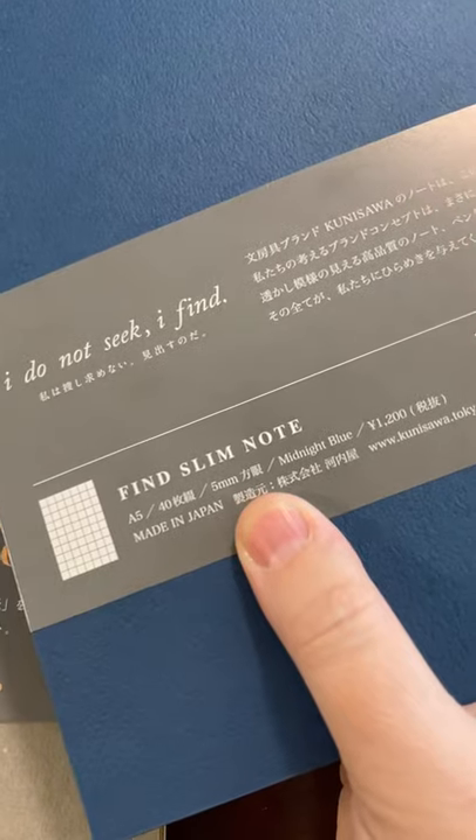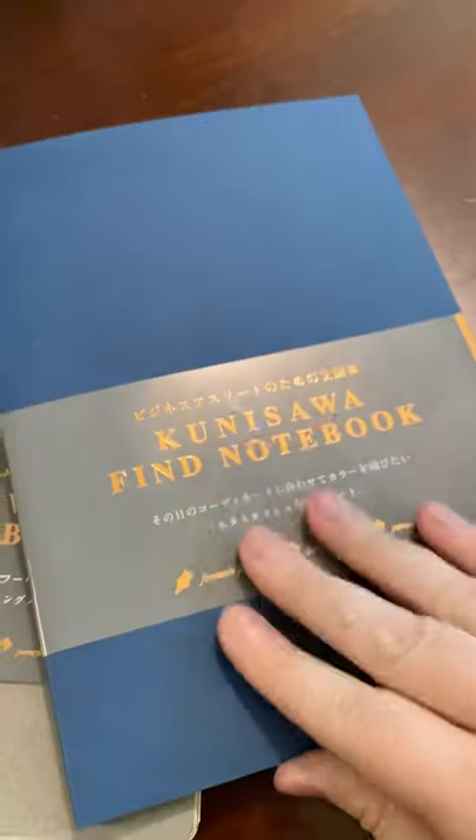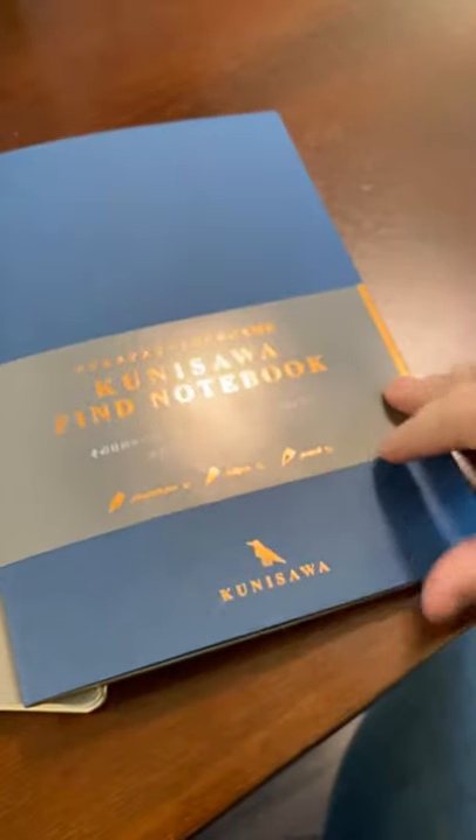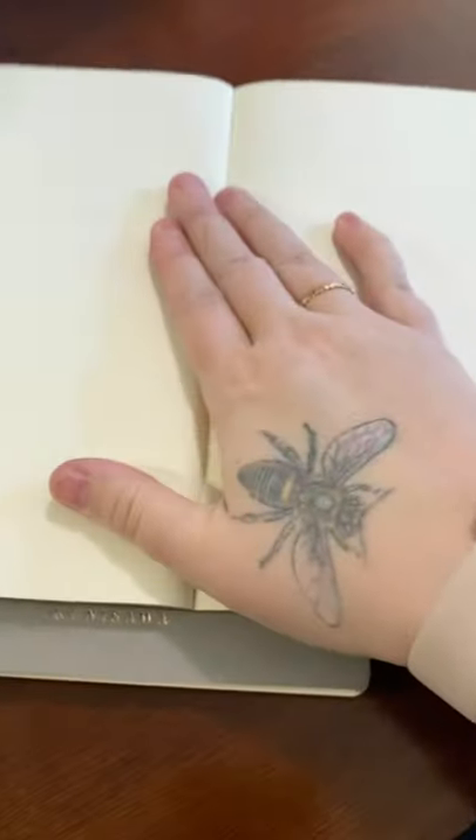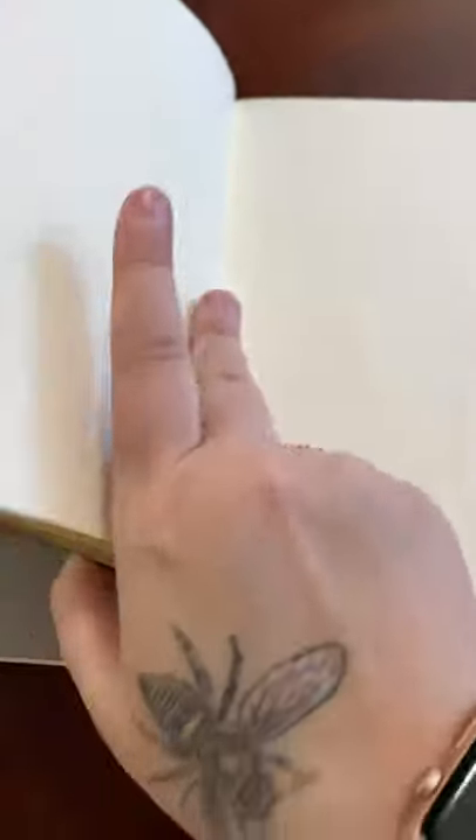And this is Midnight Blue. This is nice. And this must be their saying: 'I do not seek, I find.' It has the saying in the middle. The first page is a little wonky just in being attached to the binding, but the rest of it is pretty nice and I think it will lay nicely. So there's this 40-page A5, and this is a soft cover.